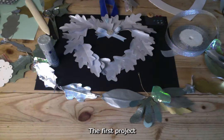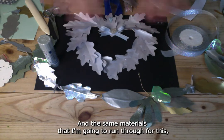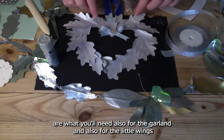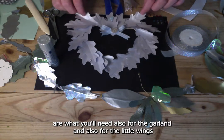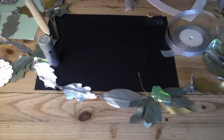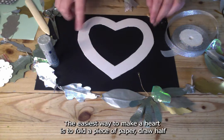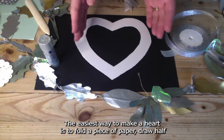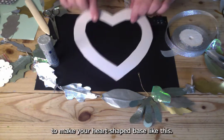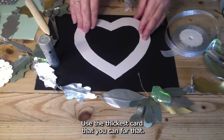The first project is making this paper wreath. The same materials you'll need for this are also what you'll need for the garland and the little wings. You're going to need a piece of cardboard cut into a heart shape. The easiest way to make a heart is to fold a piece of paper, draw half a heart, open it out, and use that as a template to make your heart-shaped base. Use the thickest card you can for that.